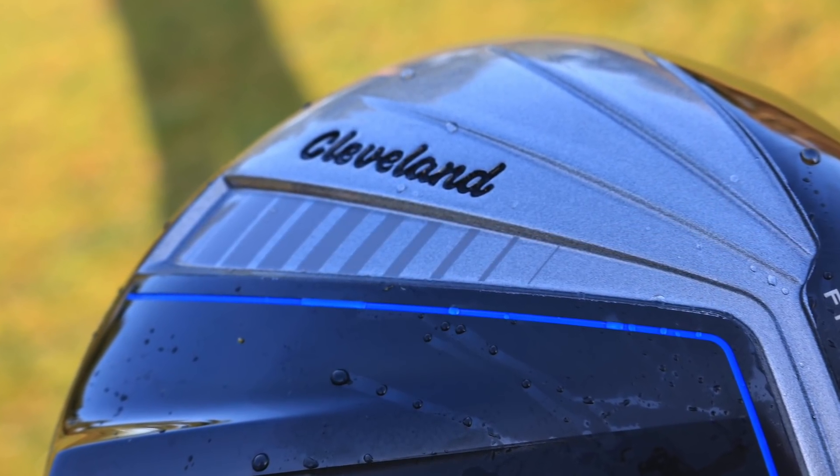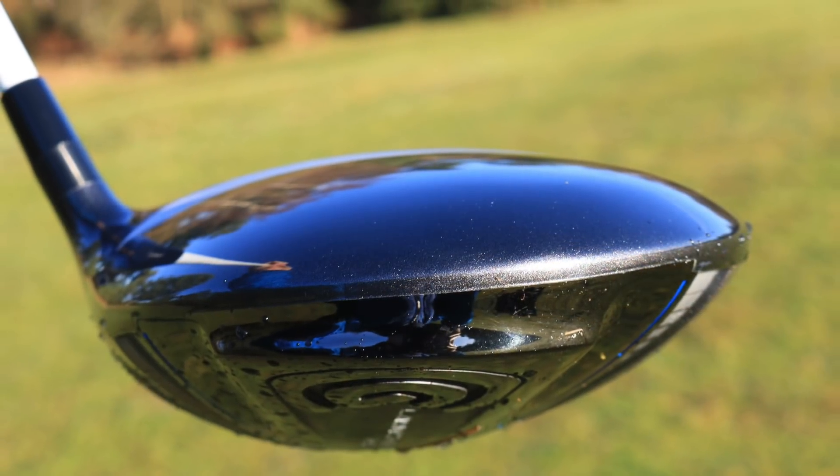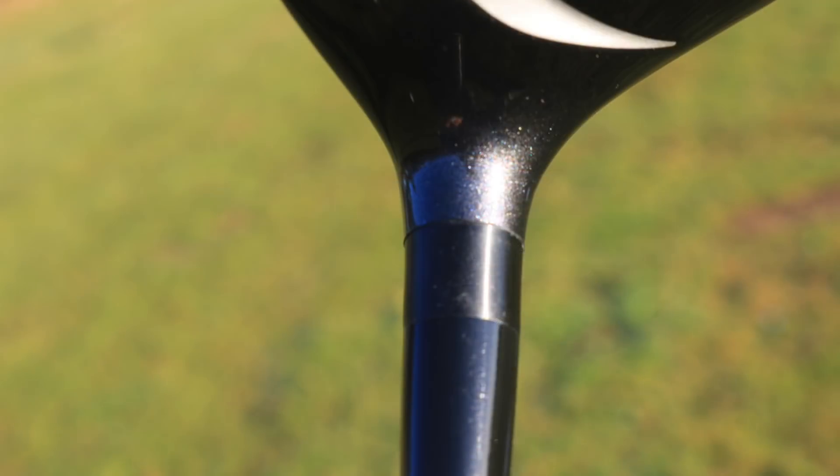It's quite a lot cheaper than a lot of the stuff on the market out there, but they have worked on this really hard and brought in a lot of tech. What they've done is taken a lot of weight out of the hosel by not having adjustability, put that weight further back and higher down, really helping you get the ball in the air.